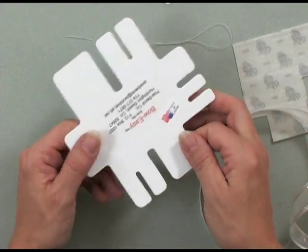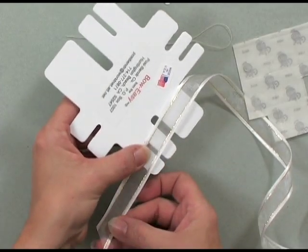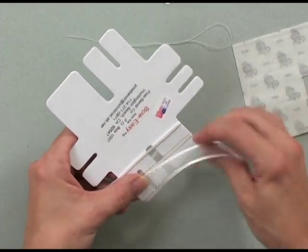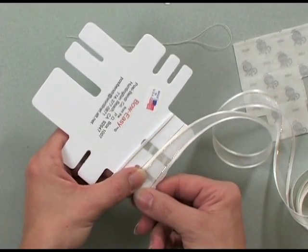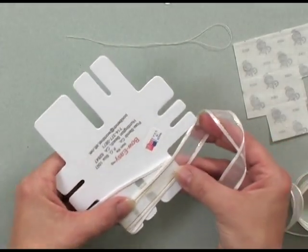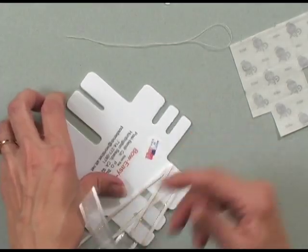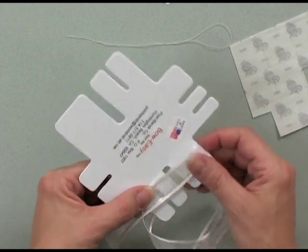To begin, I'm going to take the Bow Easy and some of the gold lined ribbon. I'm going to leave a tail on this side of the Bow Easy and wrap it around one complete time. What you've done here is created a loop on this side and a loop on this side. Now I'm going to wrap it around one more complete time so I know where to cut, and I'm going to cut on an angle. That's how much you need for a single looped bow — one loop on each side.